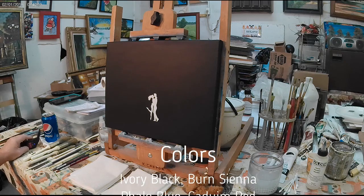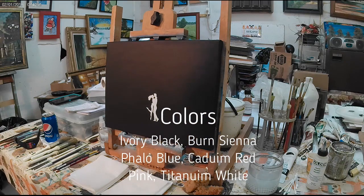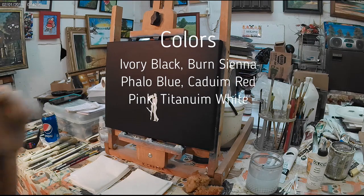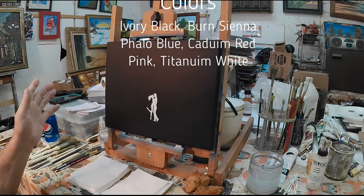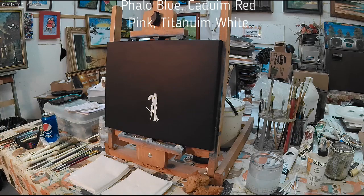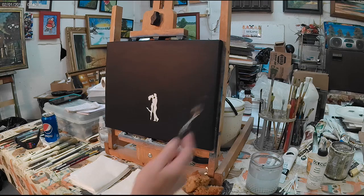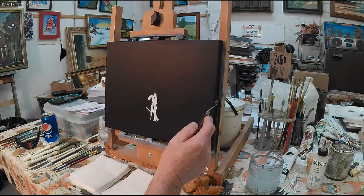Welcome everyone, we're going to do a little fun painting today. Probably never heard of this one, but it's called sponge painting — something a little bit different. I saw something similar to it and thought it'd be fun for the channel, and it'll probably be a fairly quick one. So let's start out today. We're going to be doing this in acrylic on an 11 by 14 canvas.